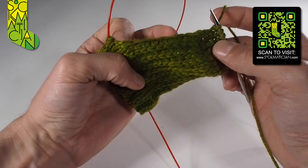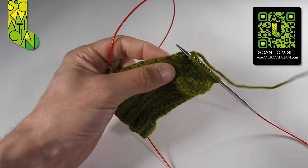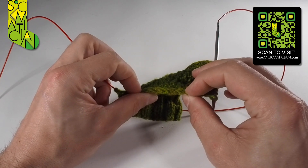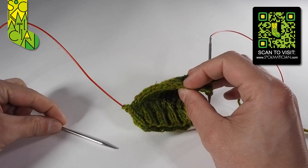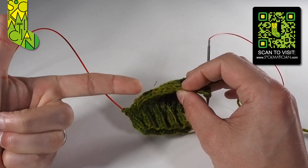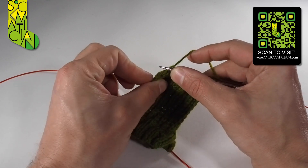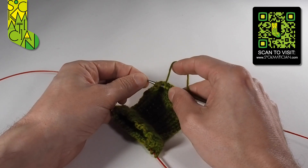I want to start picking up new stitches all the way along until we get back up to these stitches here. To do that, I'm going to pick up stitches into these V-shaped stitches all the way between my two fingers, all the way up here. We don't want this needle in play at all — we're going to be creating stitches into gaps in the fabric along the heel flap edge. I insert the tip of my right needle into both legs of the V, underneath both legs.